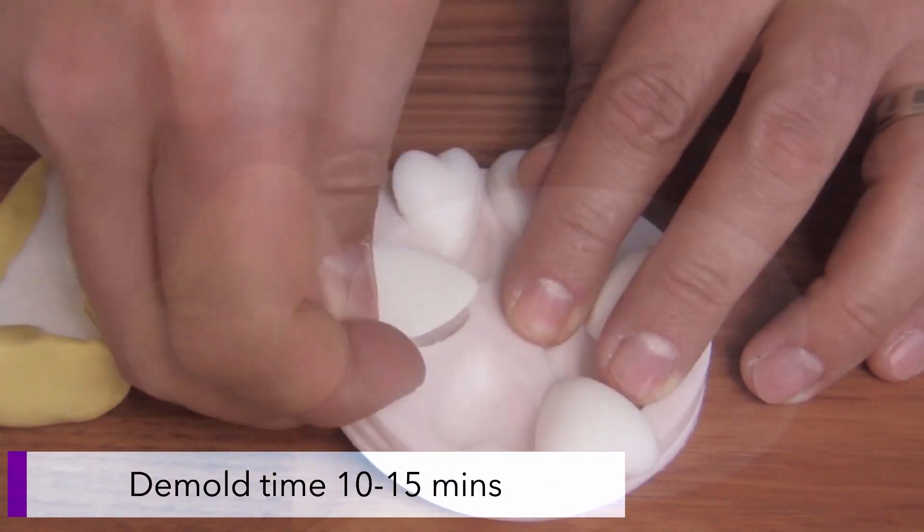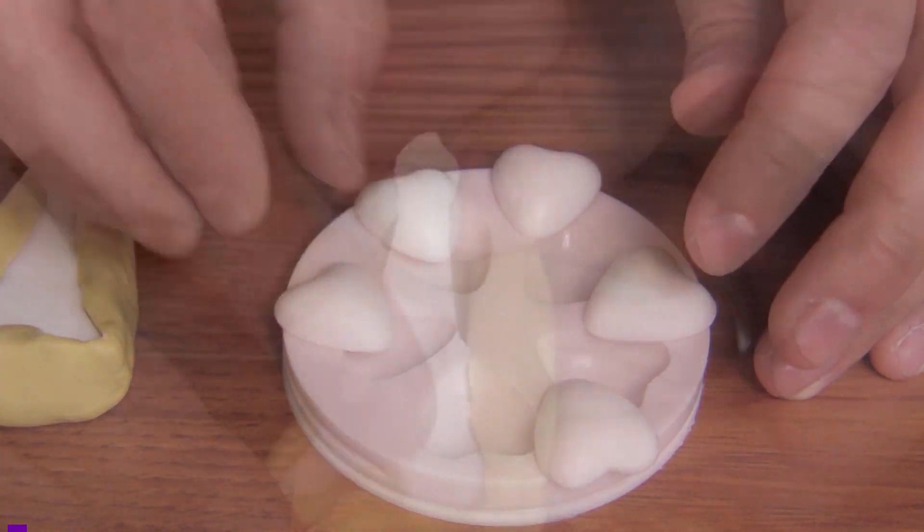Once cured in approximately 10 to 15 minutes, you can flex the molds and remove your new cast pieces.